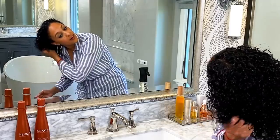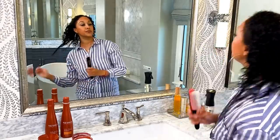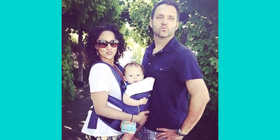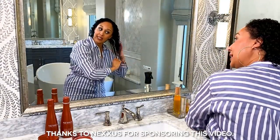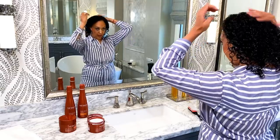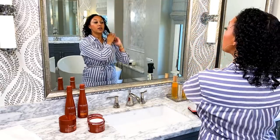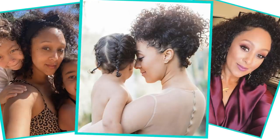I started my natural curly hair journey when Aiden was born, so maybe about seven years ago. I noticed that there are lots of people going through the same thing, and I became part of this natural curly hair community — that was nice because you get lots of support. Growing up I didn't see a lot of people like me with curly hair like mine. I think with me posting my natural curly hair online, it was nice for curly hair people to see that they weren't alone.